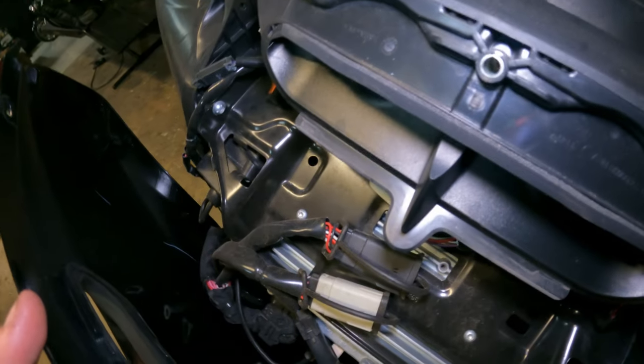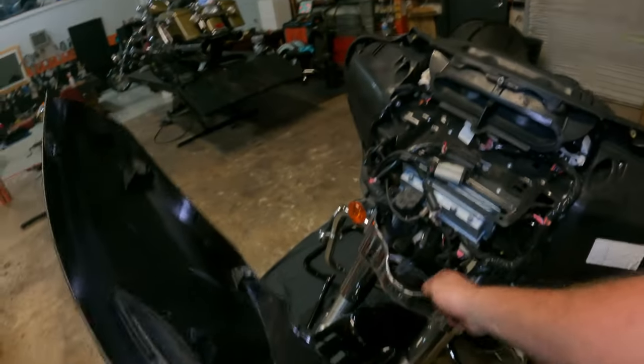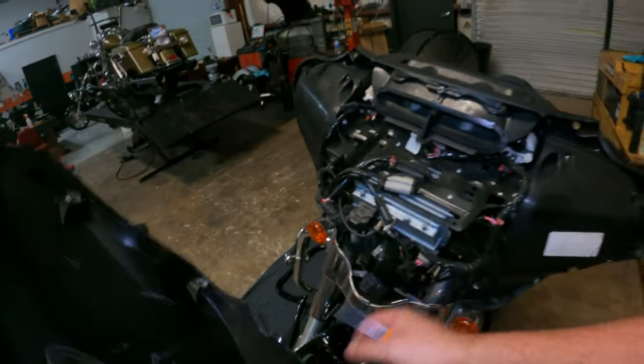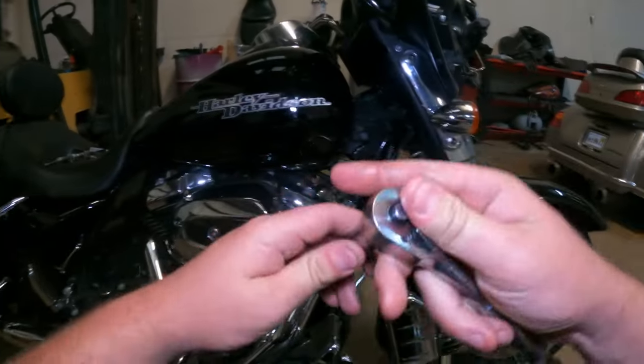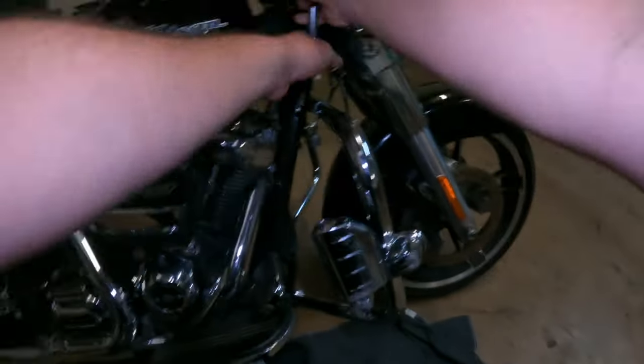I can reach my fat fingers in there. I use a pick sometimes to get this one out — it all depends on how the light is, sometimes it's easy sometimes it's not. The next step once we get our fairing off is to take off our turn signals, which is a half-inch socket.